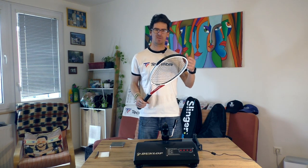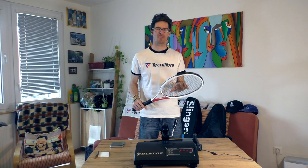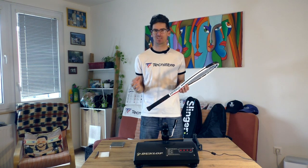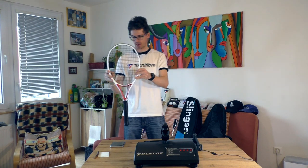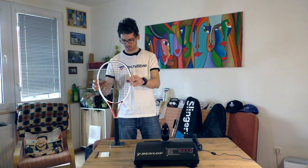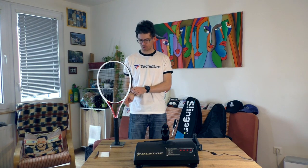This is a 300 gram racket when unstrung. It is now strung with a Technifibre Black Code 1.28 millimeter string, so we can add about 17 grams to the 300 gram frame weight. Remember it has a 645 square centimeter head size, so the strung weight should be around 317 grams.